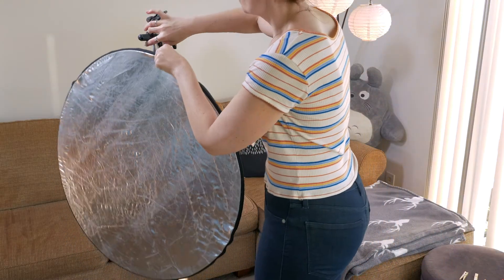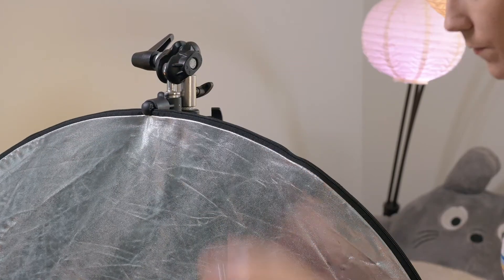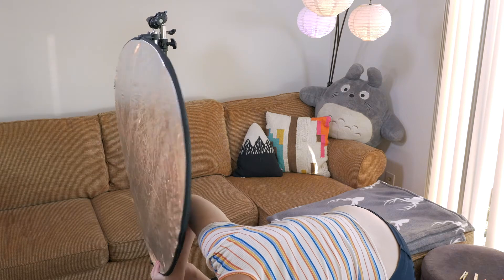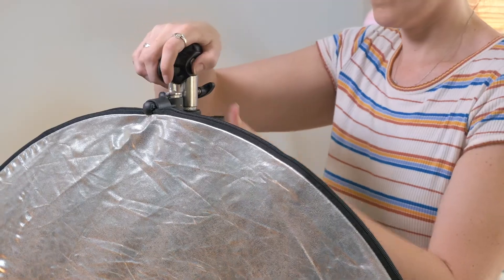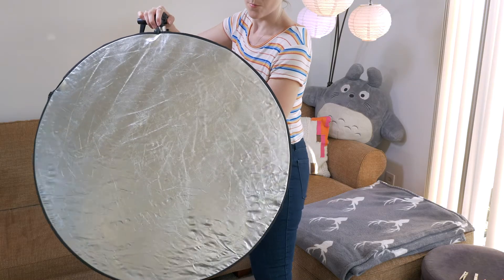Next is reflectors. Reflectors are a must-have for any indie filmmaker who's planning to shoot outside. They can help you harness the power of the sun as another light source. It's like having a light without all the hassle of cords and batteries. Plus, they are lightweight, so if your location is a bit of a hike to get to, they're your best bet.